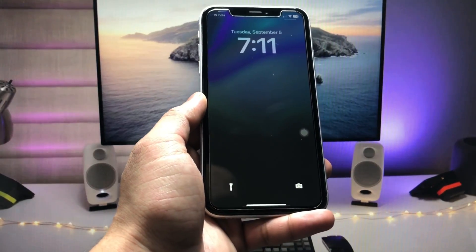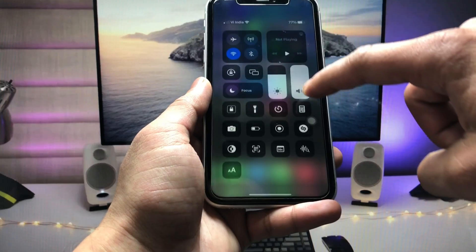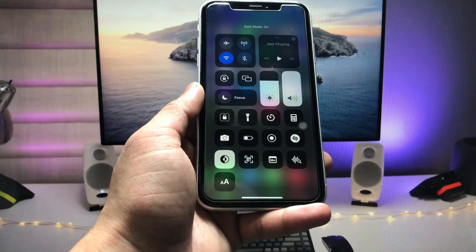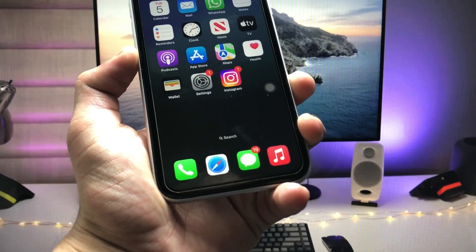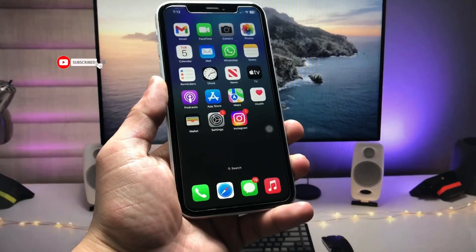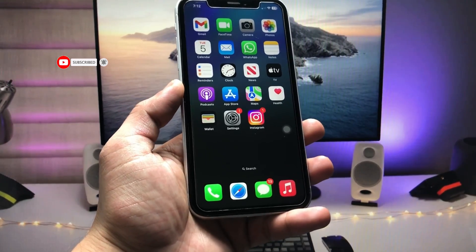Let me show you another wallpaper — this one is the dark mode wallpaper. You can check out the iPhone dock here. When I enable dark mode on my iPhone, you can see the dock is completely hidden on the iPhone home screen. This is the way you can easily hide your iPhone dock on any iPhone.